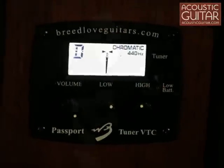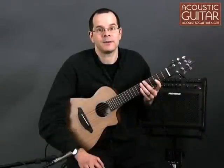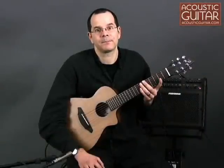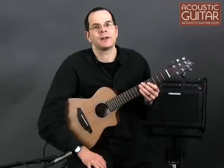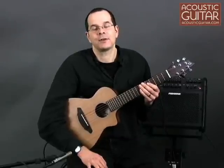The guitar has a list price of $599 and sells for about $450. Let's have a listen to both the acoustic and plugged-in sounds of the Breedlove Passport C250. The guitar is tuned to A, which is the equivalent of playing a standard guitar with a capo at the 5th fret.